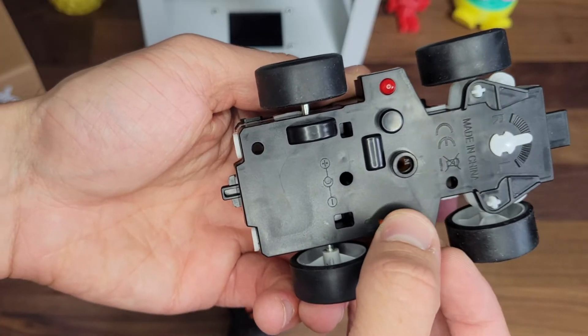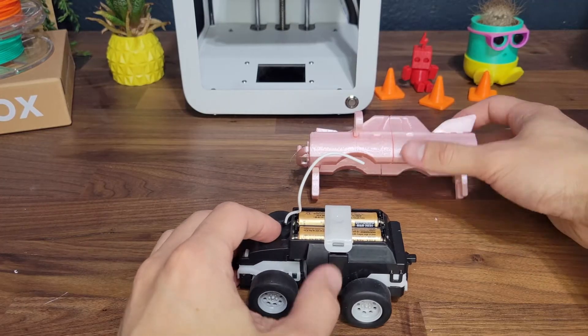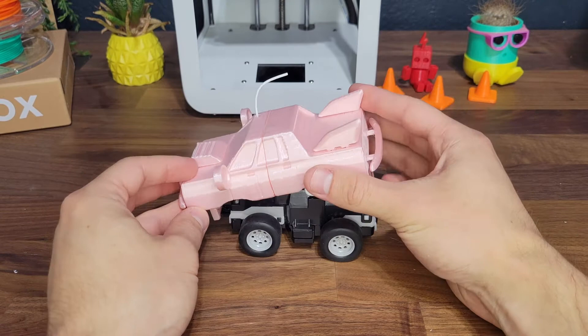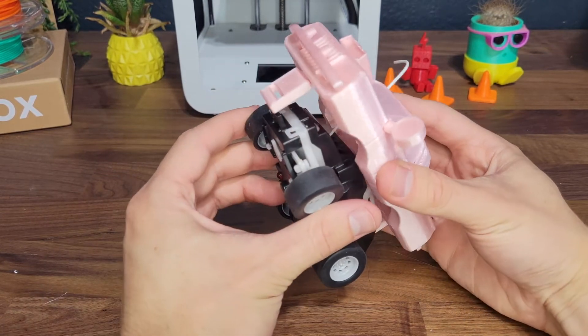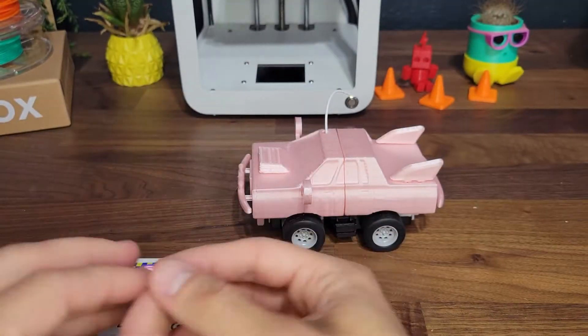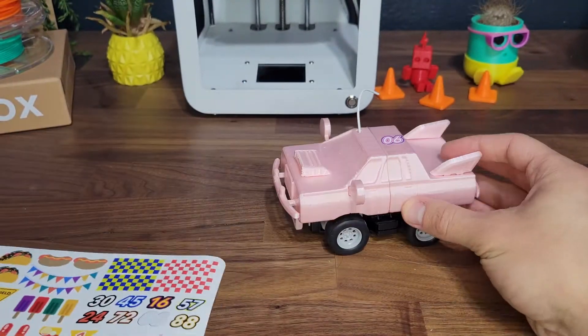To turn on your racer, simply flip the switch on the bottom. The red lights let you know it's ready. Now, put the antenna through the hole and then attach the front hitch and the back hitch to the base.